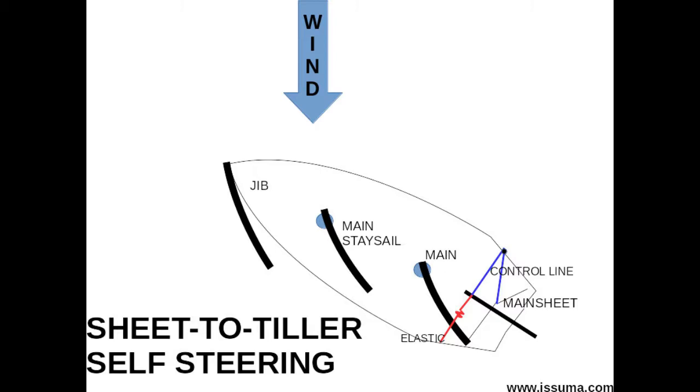It takes effort to learn sheet to tiller, and it's definitely not as convenient as a wind vane, and way less convenient than an autopilot that works. But with minimal equipment and no electricity, you can have self-steering under sail using sheet to tiller.